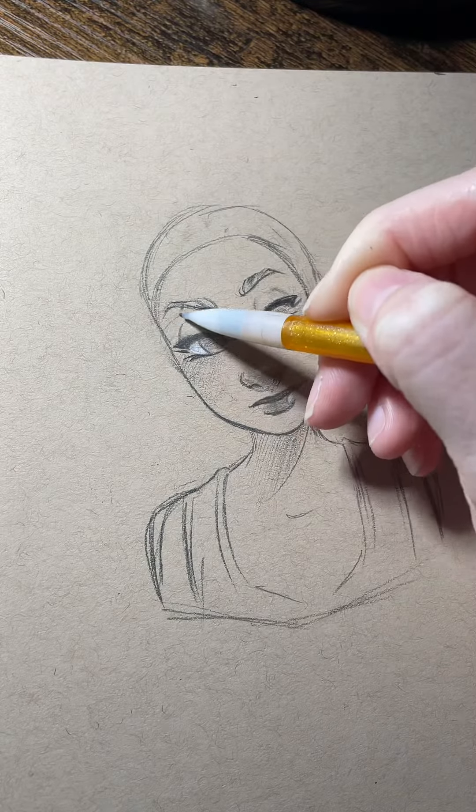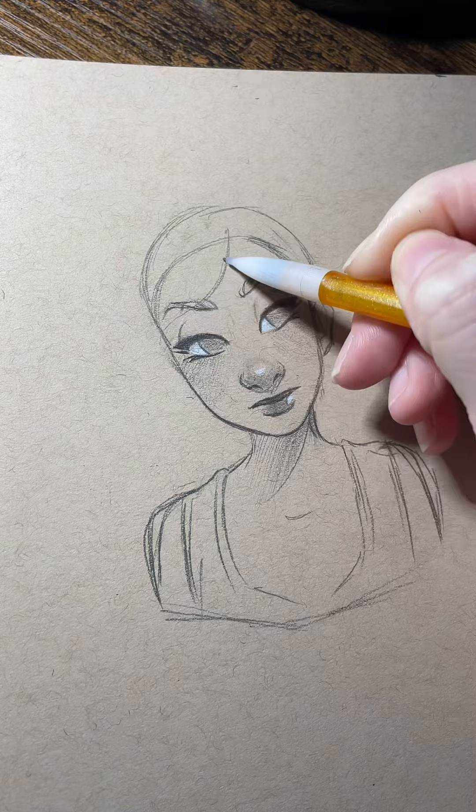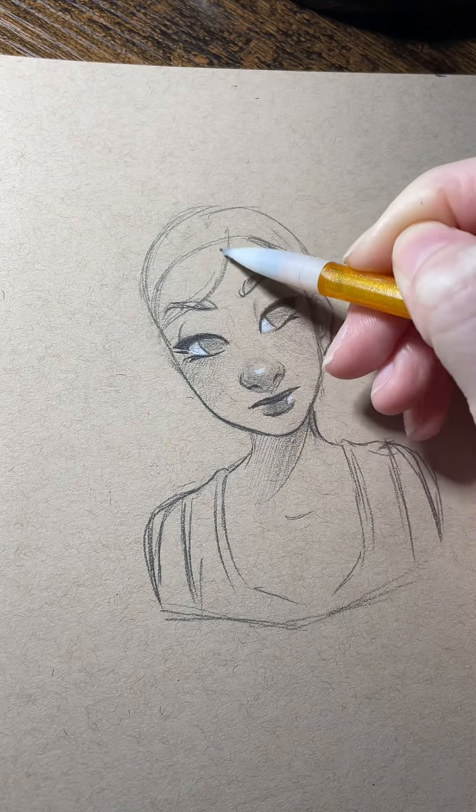Here's how I draw short hair. This isn't exactly a full-length tutorial, but this is just showing my process.